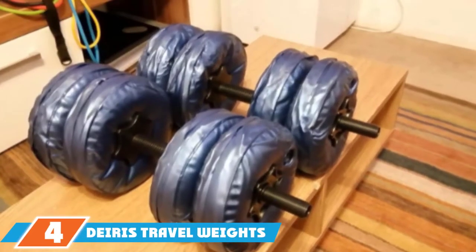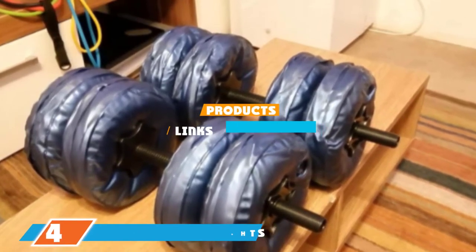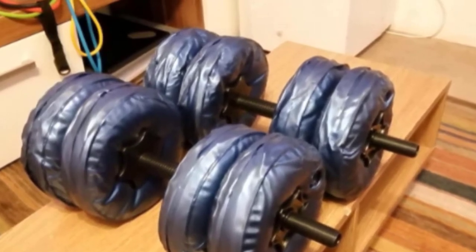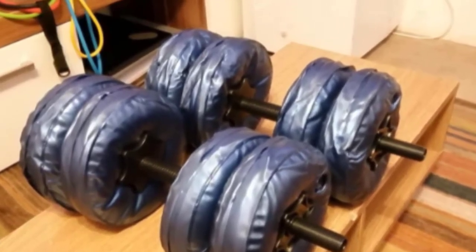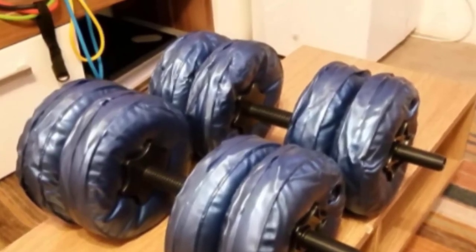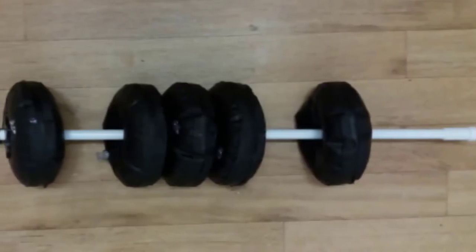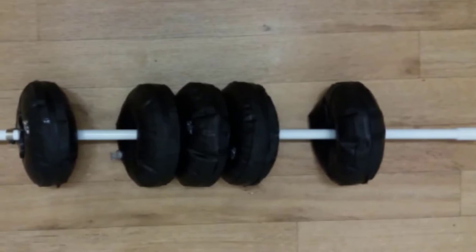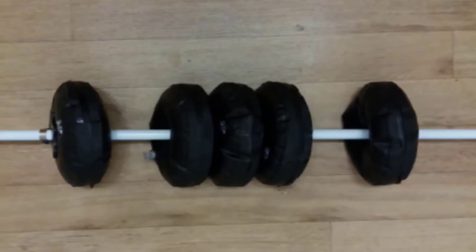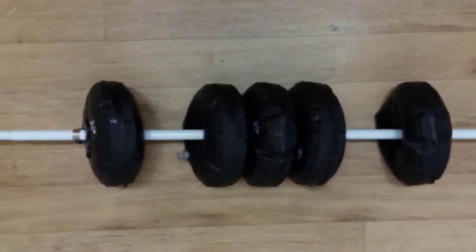Next at number four, we have the Duro travel weights — water-filled adjustable dumbbells. These are ultra-portable, making them perfect for traveling, and they're very flexible. You can put in as much water as you like to make them the ideal weight for a specific exercise. Because they're filled with water rather than metal, their maximum weight of 22 pounds is a bit lower than most other dumbbells, but try packing a bunch of steel weights into your carry-on. The Duro travel weights are also inexpensive, making them ideal for anyone on a budget.